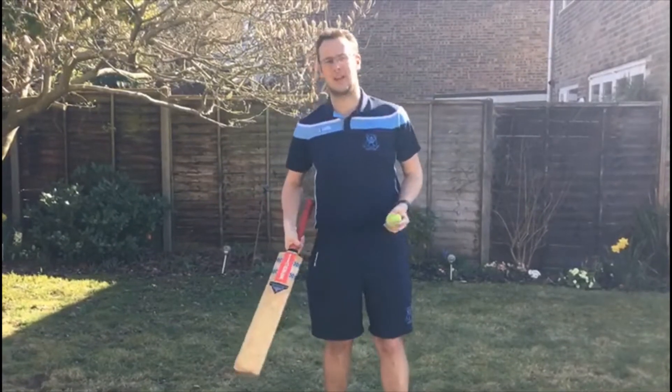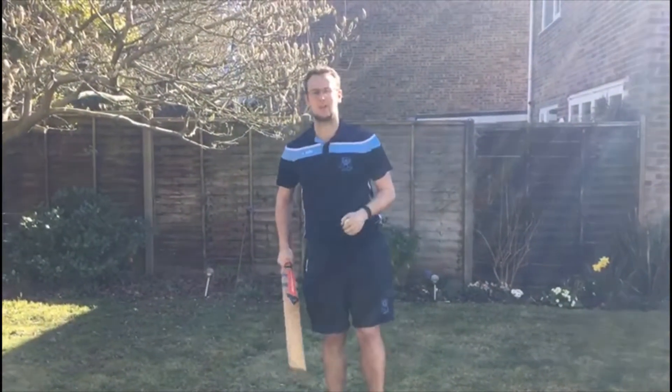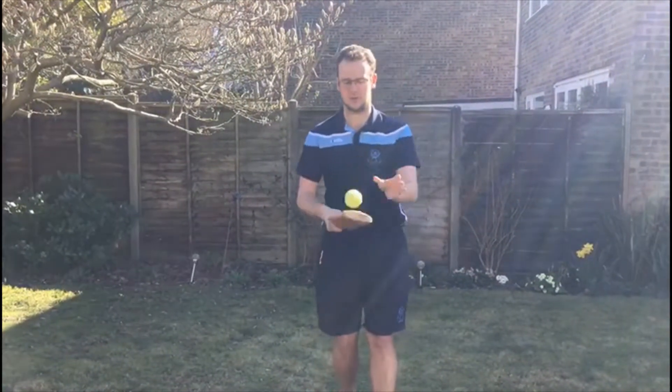Hi guys, hope you're doing well. Mr. Tai back again, setting you a little challenge. It's such a lovely day — I've got my cricket bat, I've got a tennis ball, and I'm going to see how many keepy uppies I can do in a minute, then the challenge goes over to you.